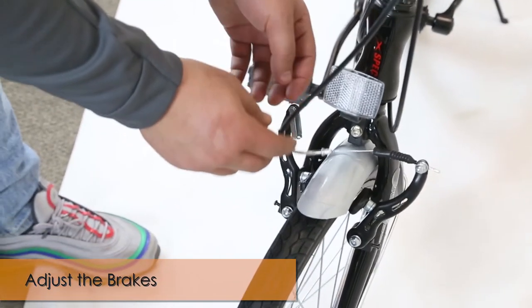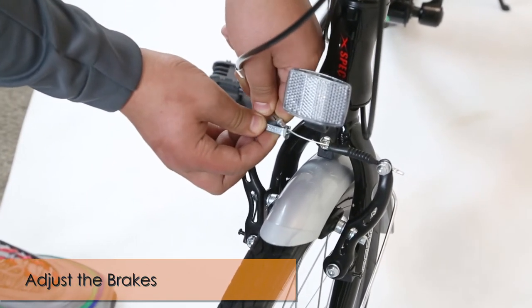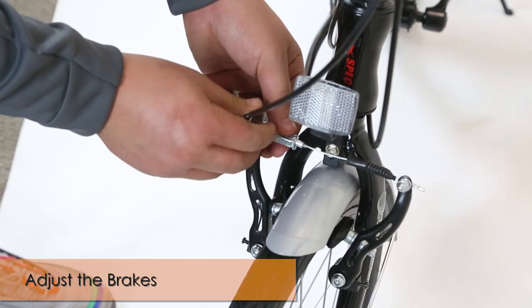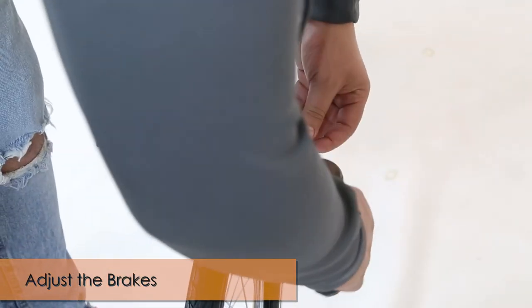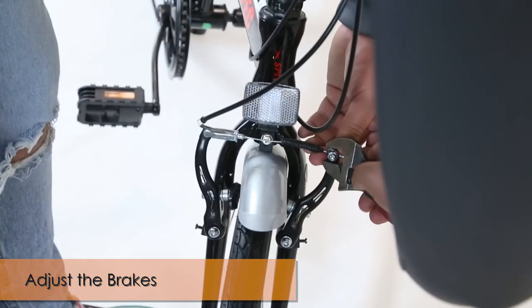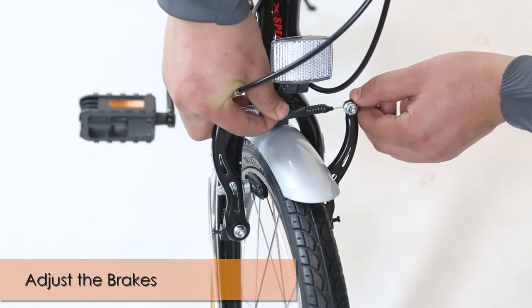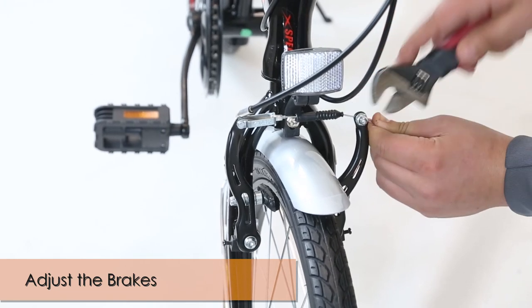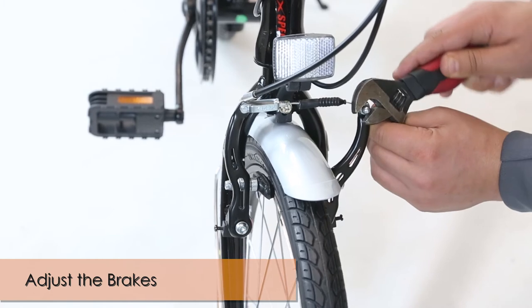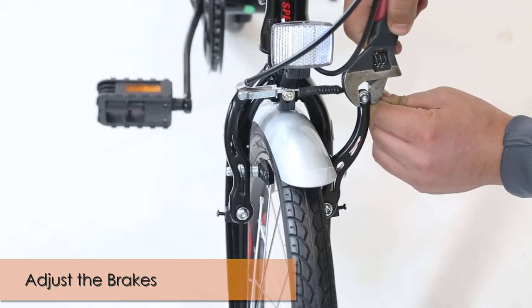Make sure that the front brake cable is adjusted properly. Get the cable and pull it slightly, making sure it goes through the hole and locks properly. If you want to adjust it, get a wrench and adjust this part here by turning it counterclockwise to loosen it up, then adjust the cable. Get your wrench and make sure you tighten it all the way so the cable doesn't loosen up.